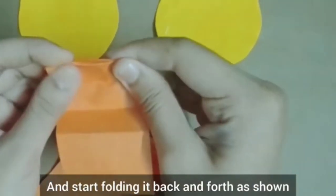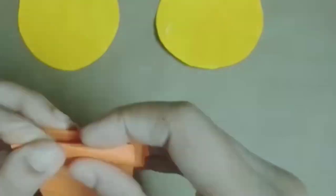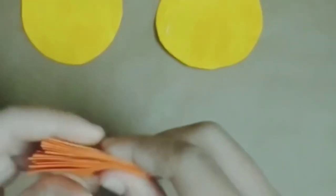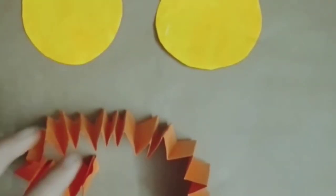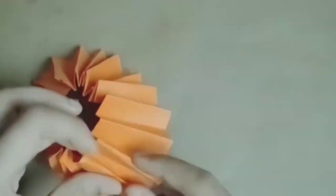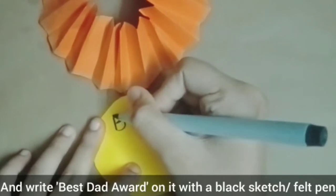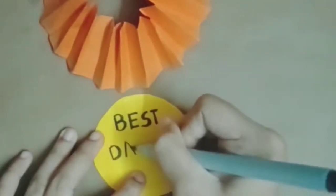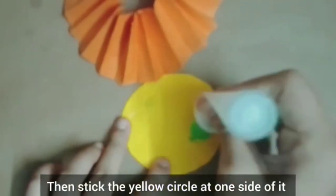Start folding the orange paper back and forth as shown, then stick the ends of it with glue and let it dry. Once it dries, take a 3.4 x 2 cm radius yellow circle and write 'Best Dad Award' on it with a black sketch pen. Then stick the yellow circle on one side of the folded piece.